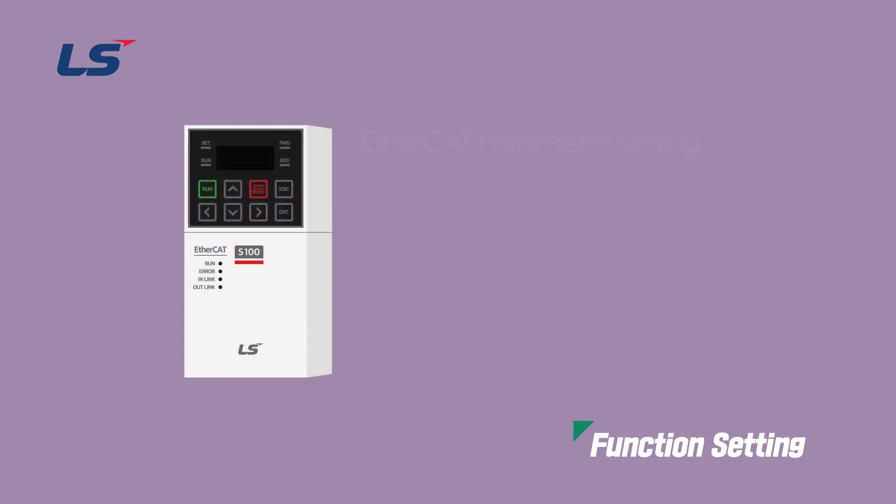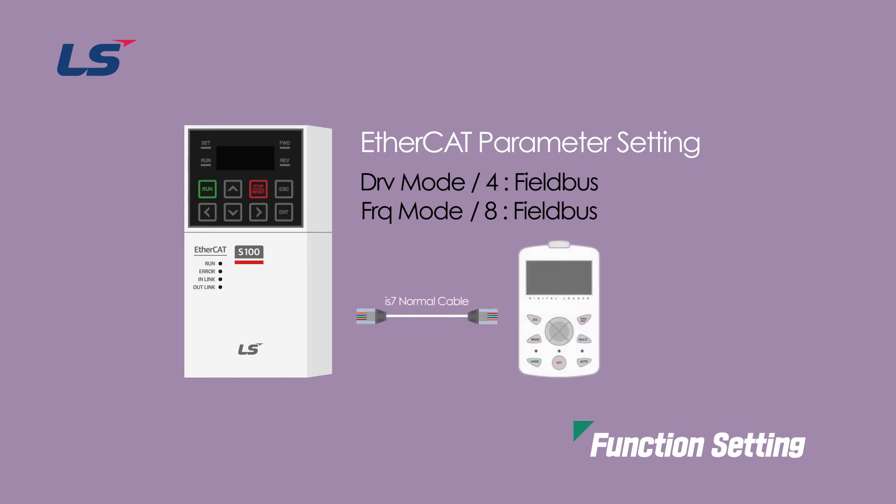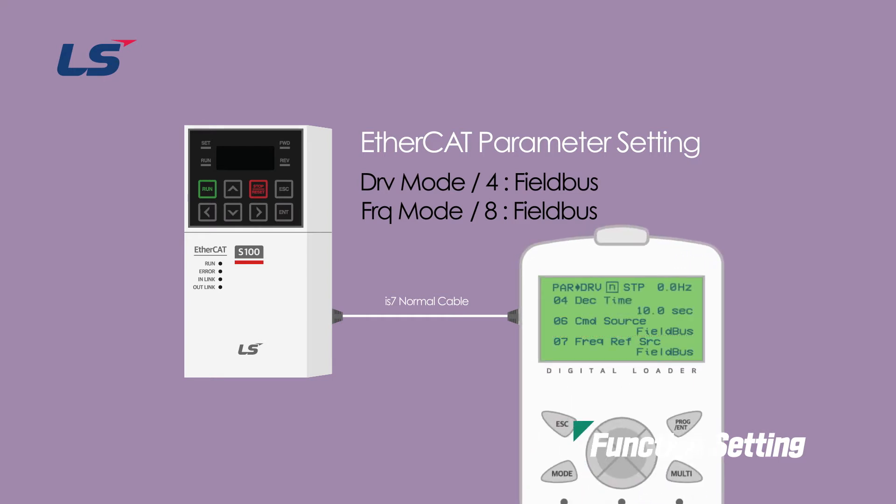The following describes how to set parameters for EtherCAT communication. If you want to operate the S100 inverter using the EtherCAT communication option, set the operations group DRV mode of the keypad to 4 fieldbus. Also, if you want to give the inverter frequency command using the EtherCAT communication option, set the FRQ mode to number 8 fieldbus. However, when connecting and using a digital loader, set the operation command in DRV group number 6 and frequency command setting in DRV group number 7.